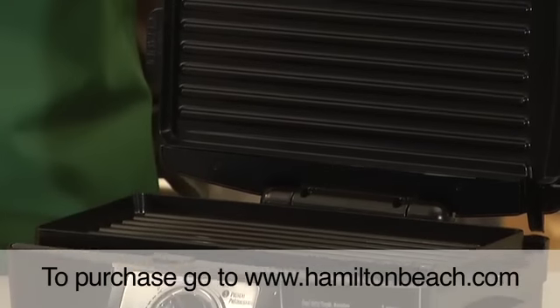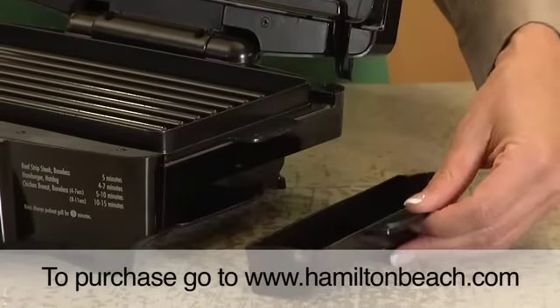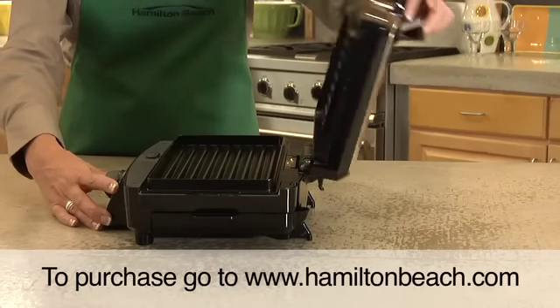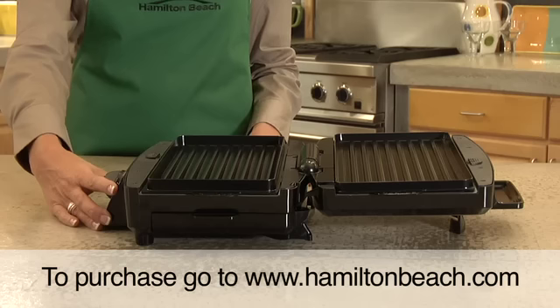Two heated non-stick grill plates cook food from both sides for faster cooking. Fat and grease drain away from your food into a removable dishwasher safe container. The grill plates open up to form a flat 110 square inch grill, so there's plenty of cooking space to grill all your favorite foods.